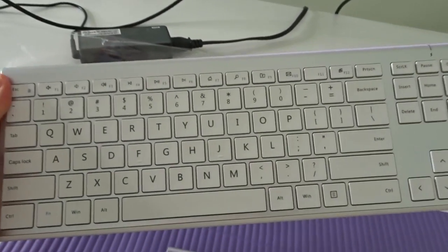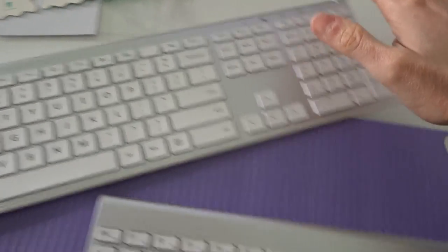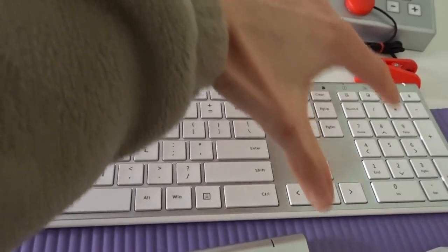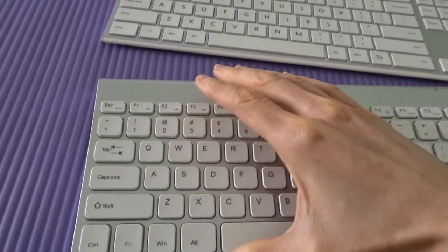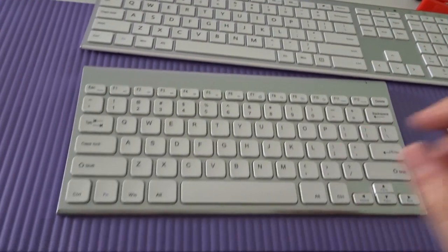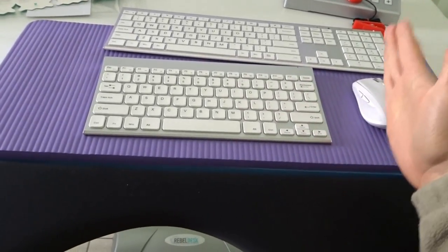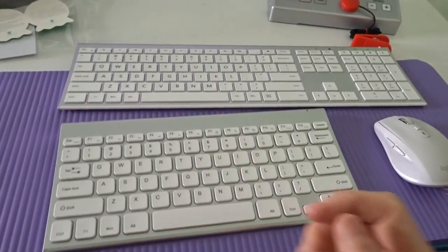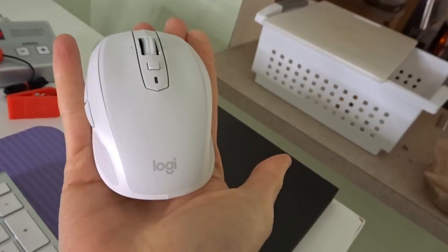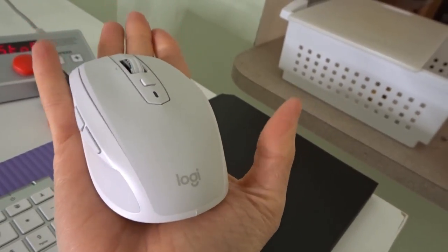I like this keyboard because it's super slim so my wrists are never in a broken position - always more ergonomic. Just as I was talking about getting a shorter keyboard, this one came in the mail! It's the same keyboard but without the numpad on the right. I always felt off-center with the longer one, and I never used the numpad anyway. Now I can actually fit my mouse next to it. I love this mouse - the Logitech Anywhere MX - it works on any surface, even glass.